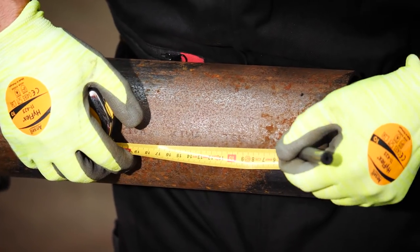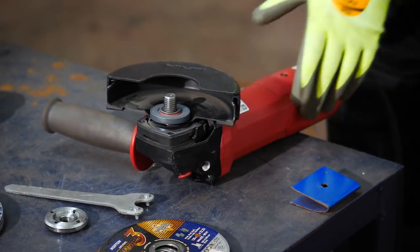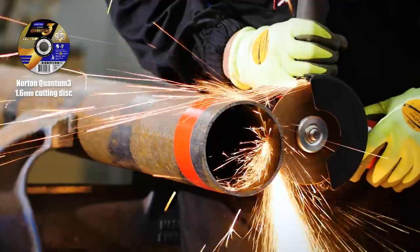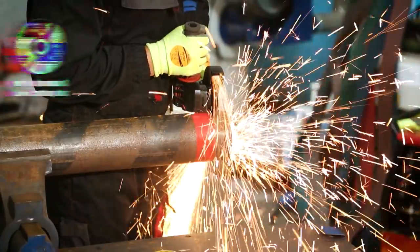First we need to measure a piece of carbon steel that will be used to create the air hole at the bottom of the heater. To cut the steel to size I'm using the Norton Quantum 3 1.6 millimeter disc. The ceramic grain inside the disc gives a really fast, clean cut without bluing the metal.